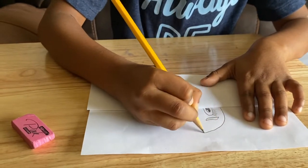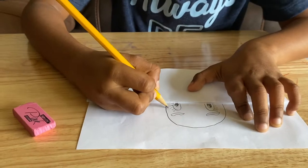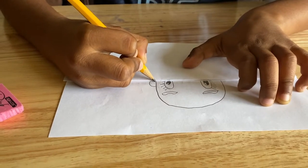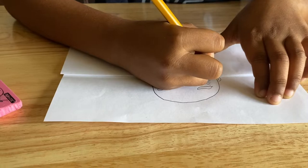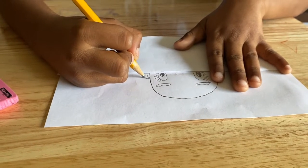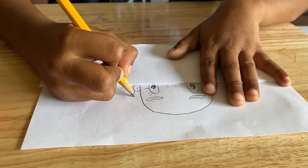You do a big circle like that, and you put an ear here and an ear here. You could also put this if you want. The next step is to go around it.